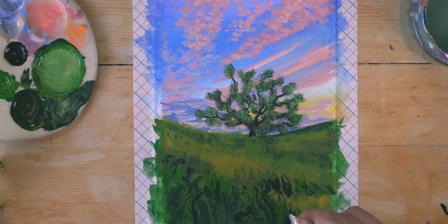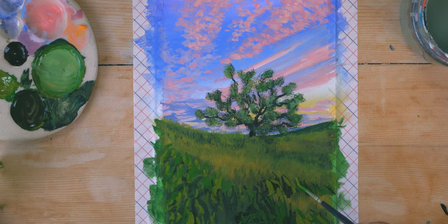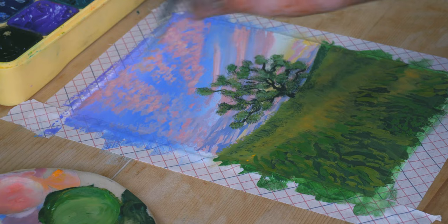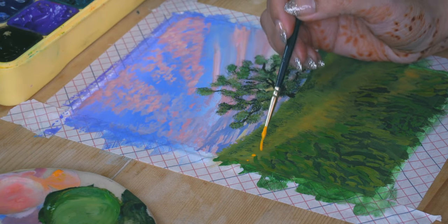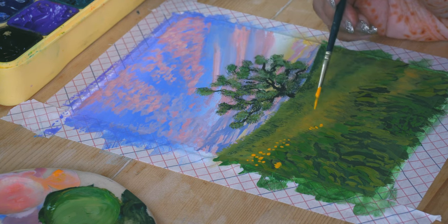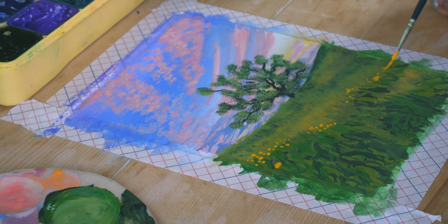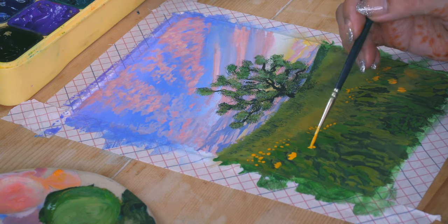As the grass is closer to us, it is going to be a bit more detailed than the one created before. Adding in different values of green, I created these very haphazard-looking leaves. Using the same technique for flowers, I'm adding in a few dots here and there — making the flowers bigger when they are closer to us and smaller when we are looking at them far away.